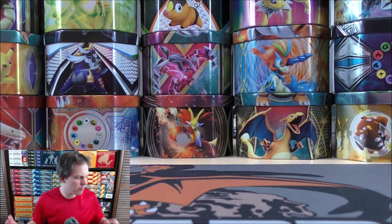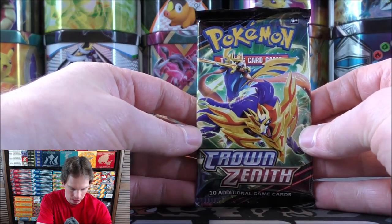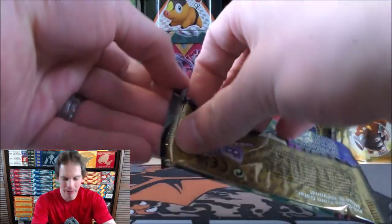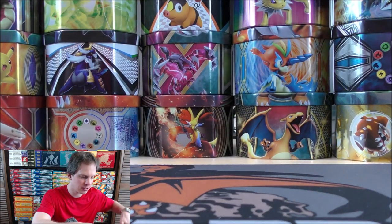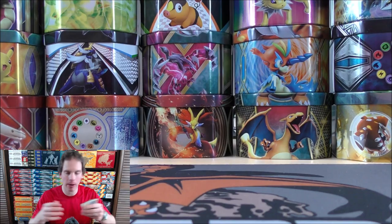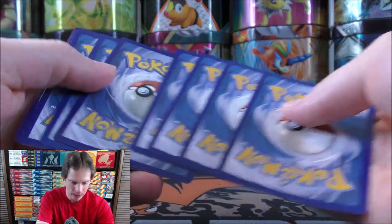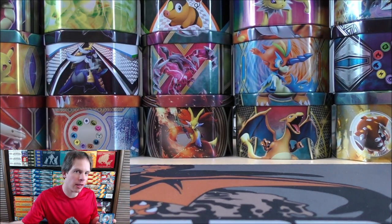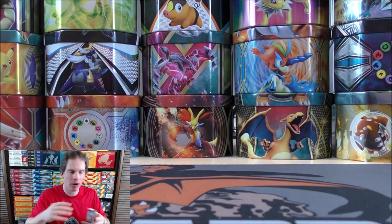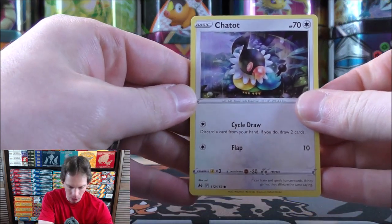I have opened a fair amount of Crown Zenith. I've been trying to keep some sealed because I think it's a very collectible set, but I've really not pulled anything too valuable from the packs. It always is cheaper to just go out and buy — even the Giratina V-Star worth 100-plus dollars is cheaper to buy outright rather than spending $100 on packs hoping to pull it.